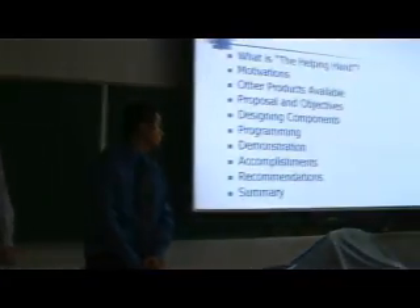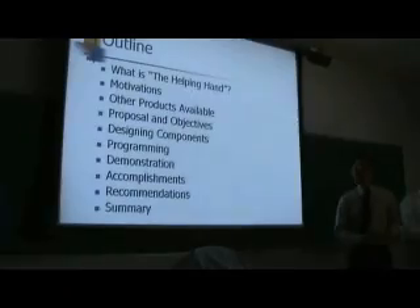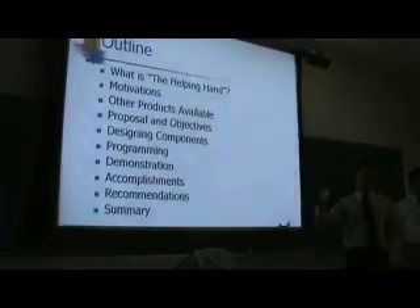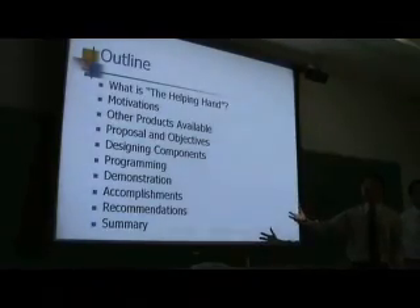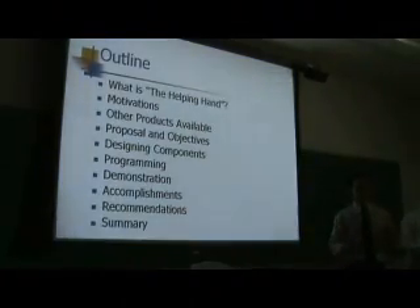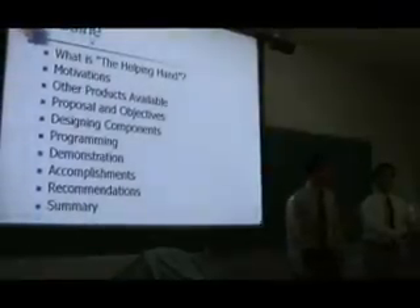This is what we are going to talk about today. We are going to explain what the Helping Hand is, basically our motivations for the project, other products available on the market and our objectives, our design components, all sub-components that we designed. We are going to talk about the programming, do a short demonstration, some accomplishments, maybe some recommendations and improvements for future projects, and we will wrap it up with some questions.